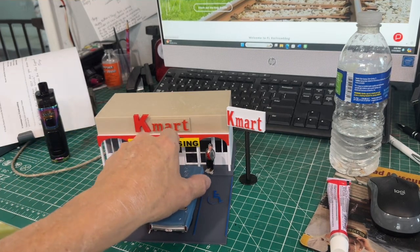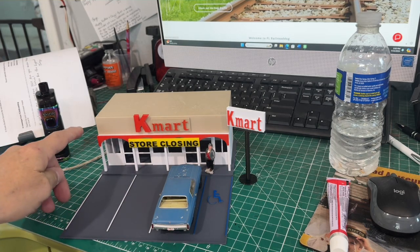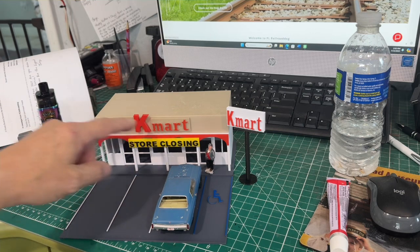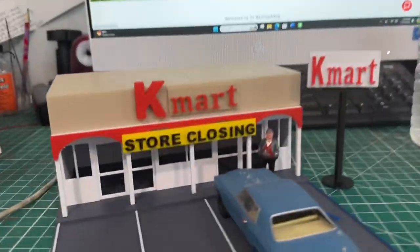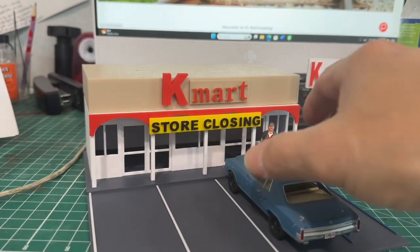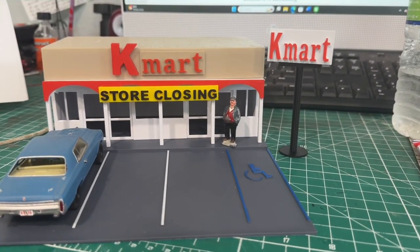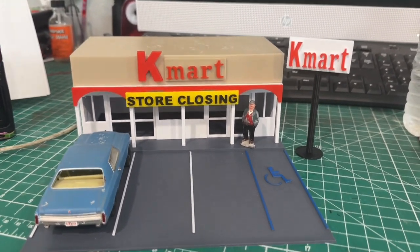The only space it won't fit is the handicap spot. If you want to make this building bigger, you could actually get two of them, put them side by side, put the sign in the middle, and you'd have a really long K-Mart. That's it — nice and quick. The K-Mart closed unfortunately, like a lot of the businesses I like.